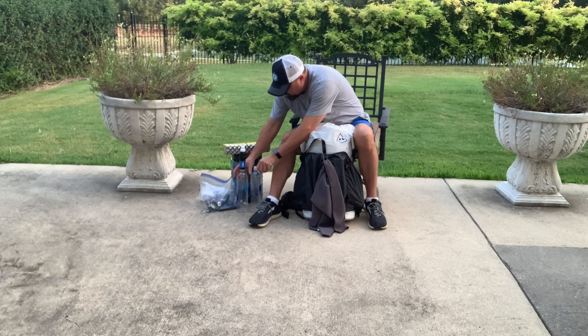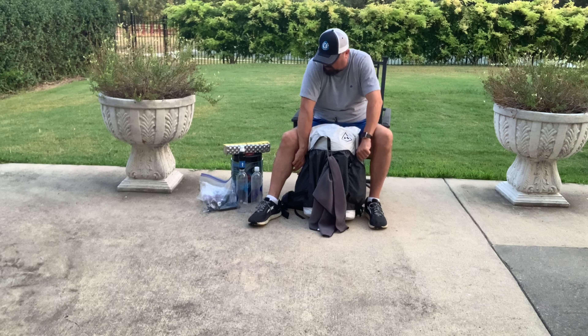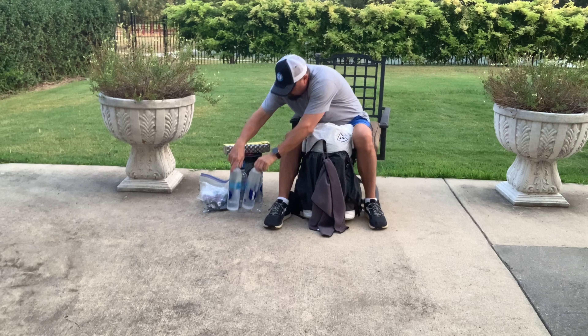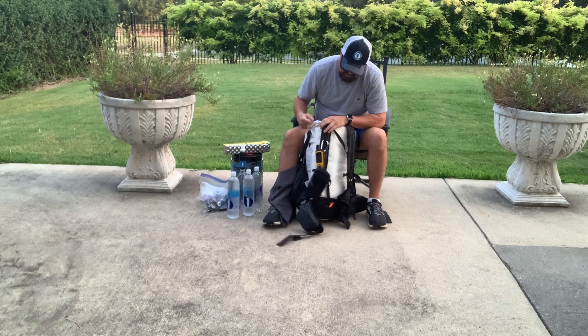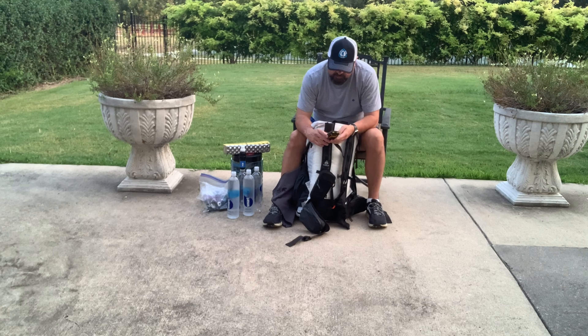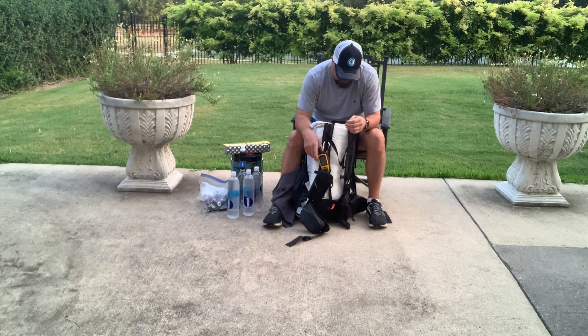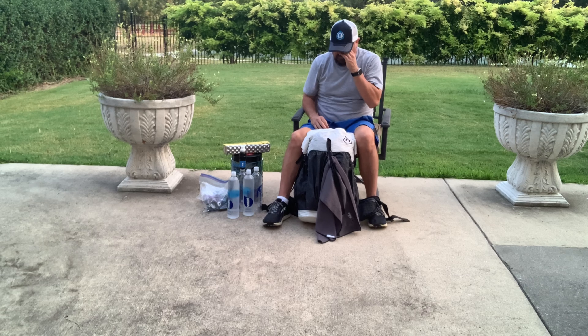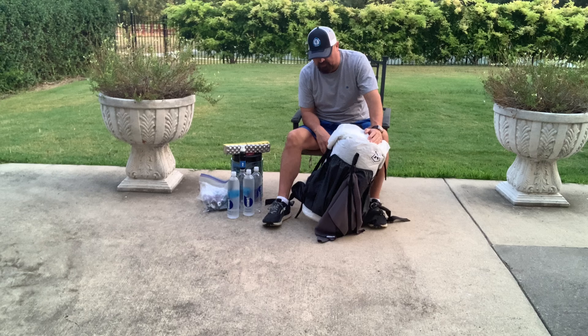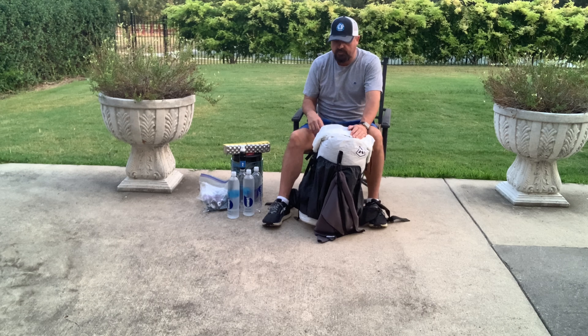I've got four liter water bottles of Smart Water; two of them are filled. I do have a Garmin InReach SE paired to my phone that I carry — good to be safe. That way I'm also able to text my wife when I get to camp at night, just to make sure she knows I'm okay. She's also able to follow me with it.